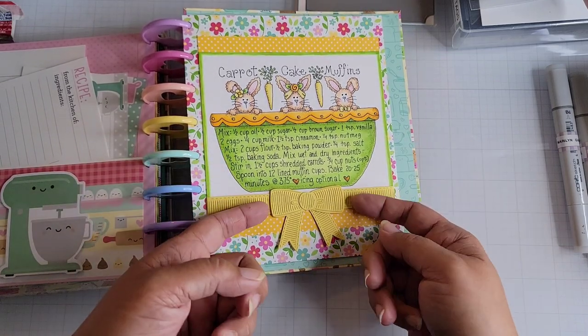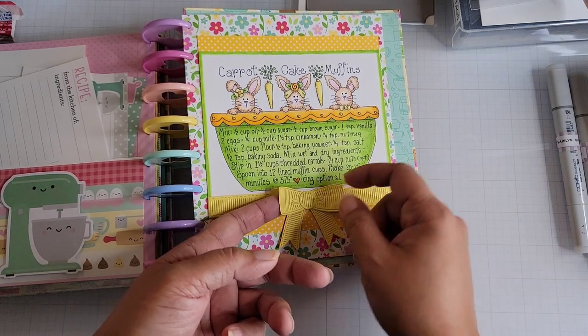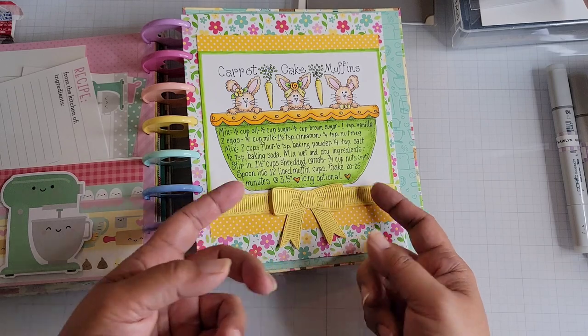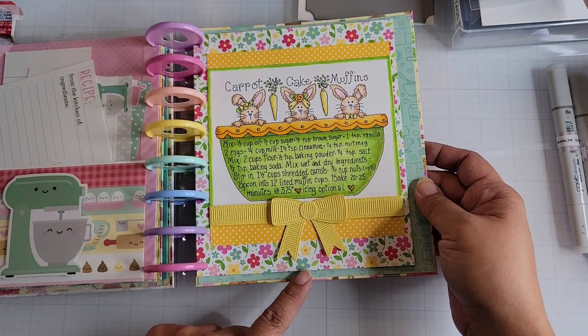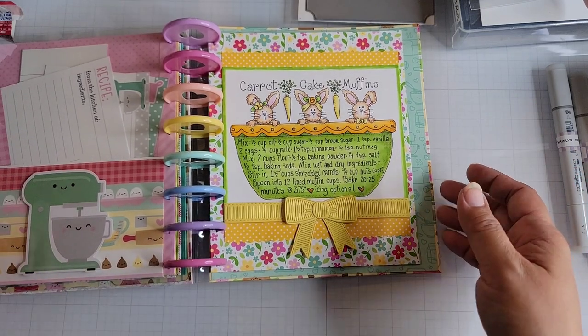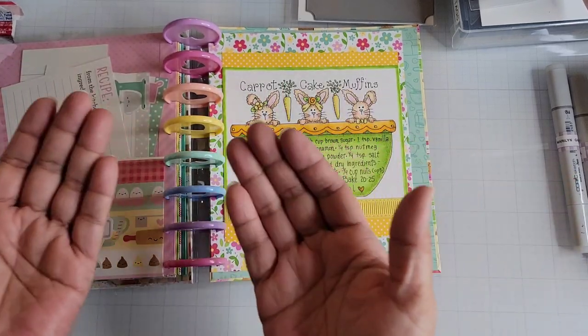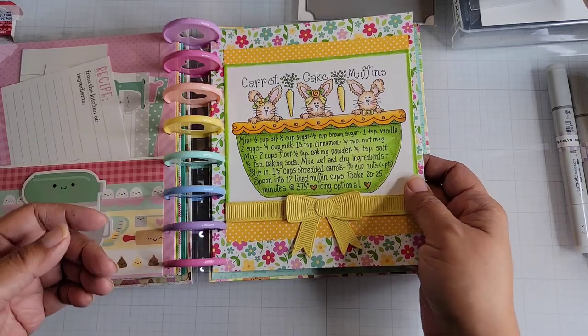If you're interested in that — I only glued the bow down in the middle, so you can make it dimensional, but it's flat because it's been in the book and the book has been closed. I've been trying to keep my pages kind of flat because I don't want to take up all the ring space here, since I'm going to be adding more recipes into the book.